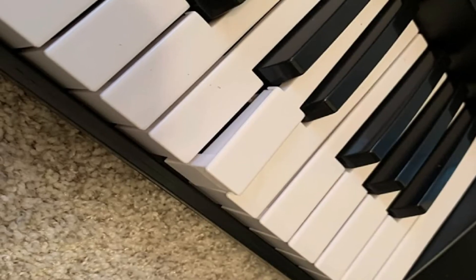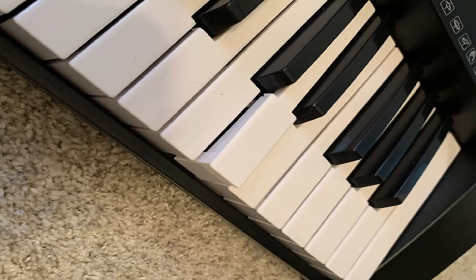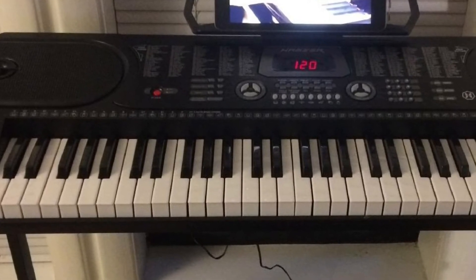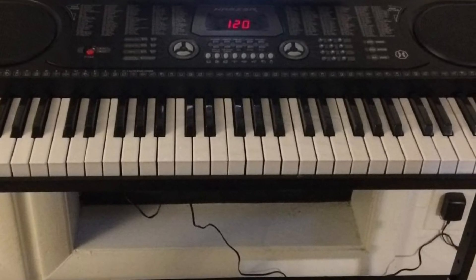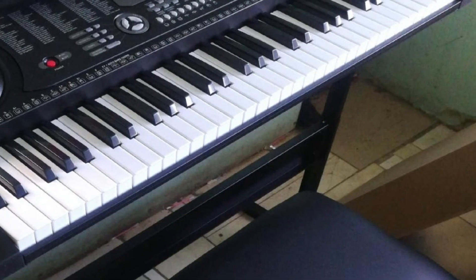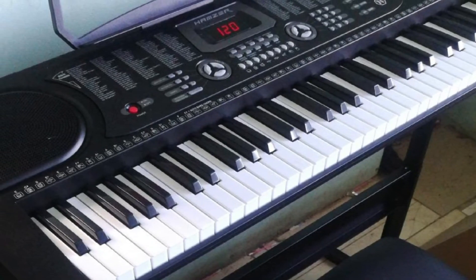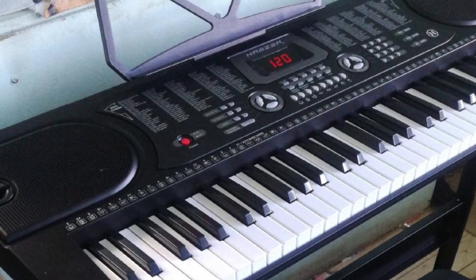An essential thing to remember is that a digital piano will not give you the same feeling as an acoustic keyboard. However, if you're a newbie, this is not a deal-breaker. The keys are also smaller and not weighted, so playing a full keyboard later will be more challenging for those who want to go pro. This is a decent keyboard for beginners to help you determine whether or not you are interested in playing the piano. You'll need to upgrade your instrument once you reach an intermediate level, particularly if you're learning classical music.